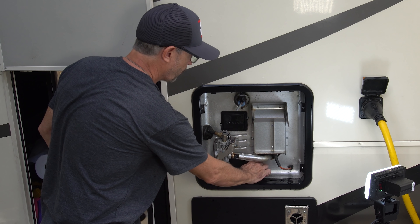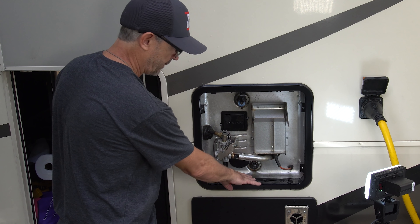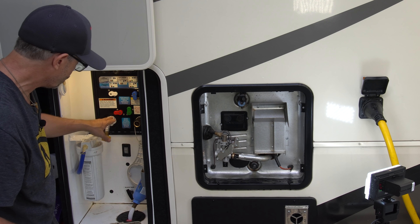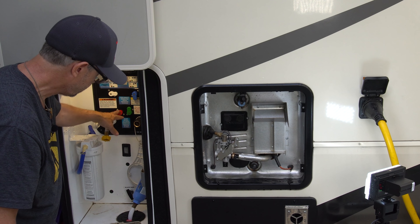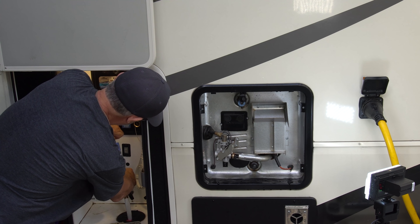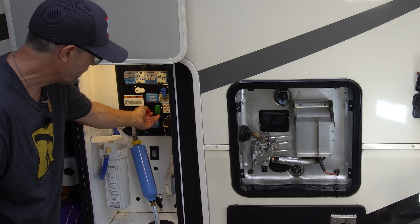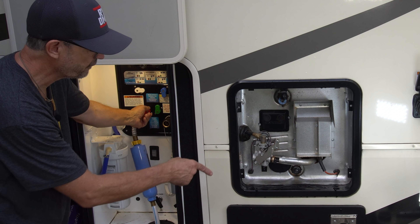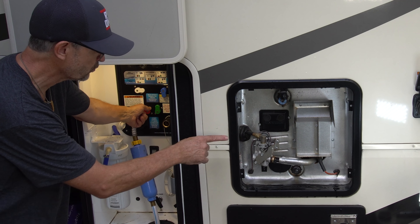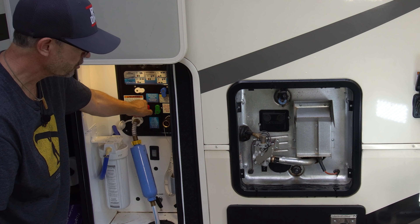Now we have our anode rod reinserted and we're going to fill the tank back up. With the Nautilus system it's easy — I'm going to re-hook up my city water and turn this red valve from bypass so it'll start to fill water into the tank. None of the fixtures are on inside, so the only place the water can go is into the tank.